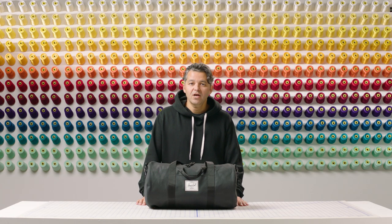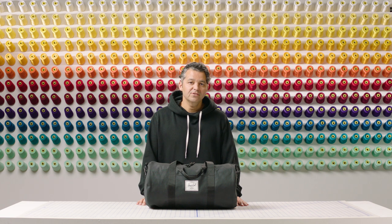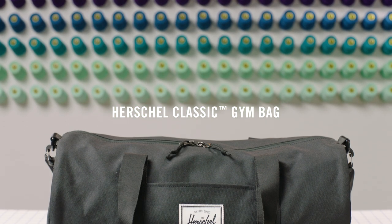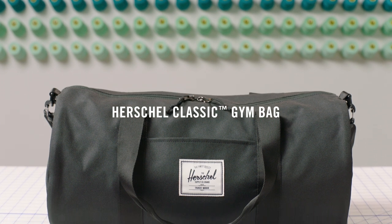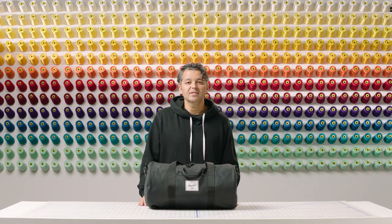Hi, welcome to the Herschel Supply Workshop. I'm Daryl Trinidad, Marketing Director at Herschel Supply, and I'd like to introduce you to the Herschel Classic Gym Bag. We designed this bag to fit all your essentials for a workout or gym class, but it's also versatile enough for quick trips and overnight stays.